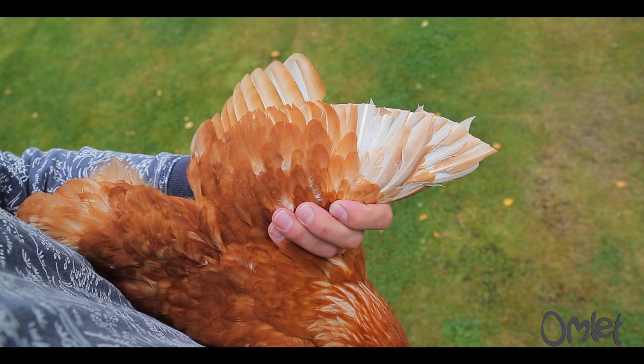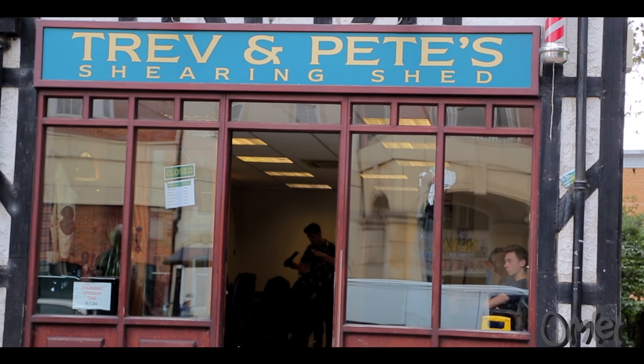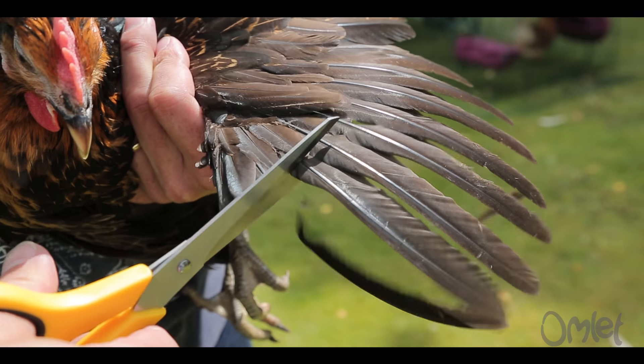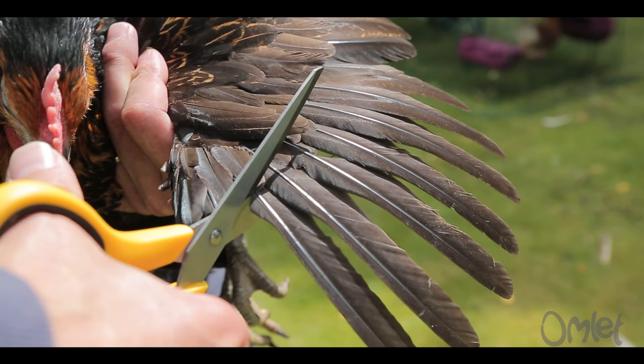You only need to do one side — that's enough to unbalance your pet. You can do this by yourself, like this talented chap, or you can ask someone to give you a hand.